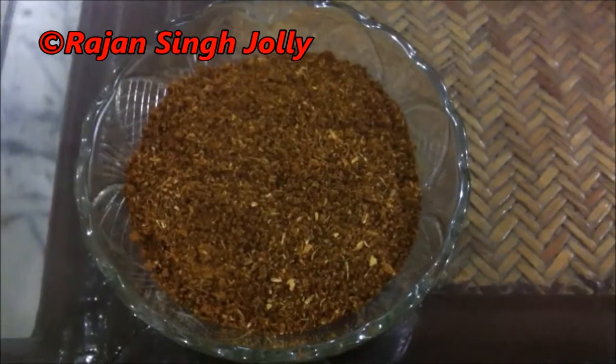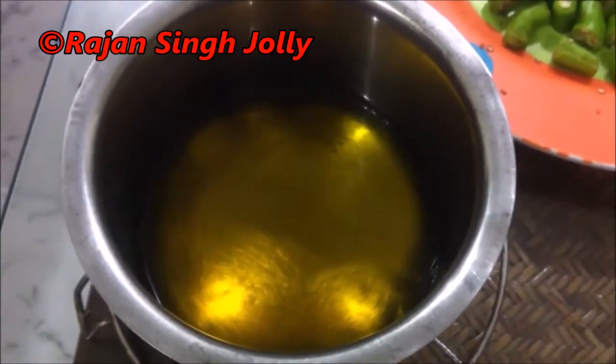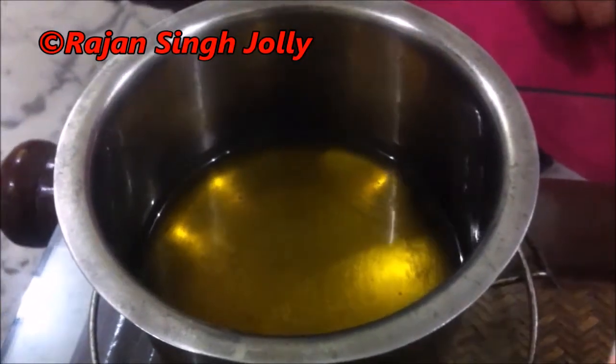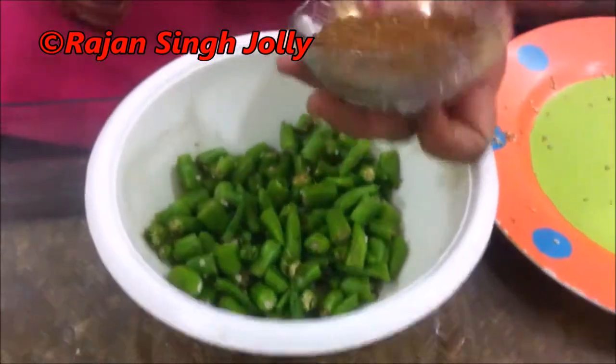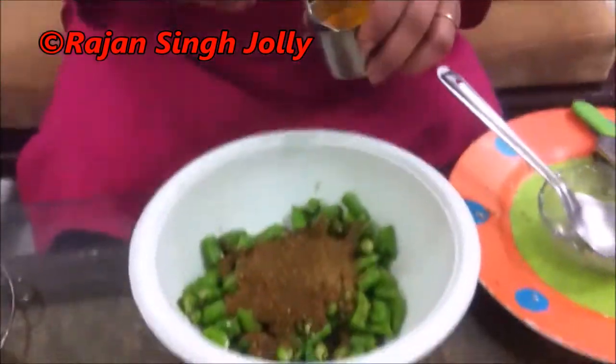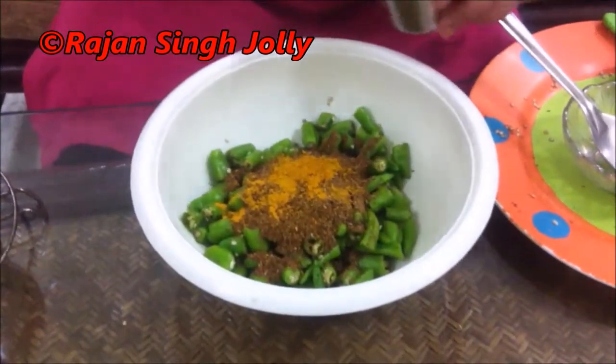Before we add the masalas to the green chillies, we'll heat some mustard oil, let it cool down a bit, and keep it ready. Put the chopped chillies in a bowl and add the roasted and ground masala. Now add the turmeric powder or haldi powder and salt.